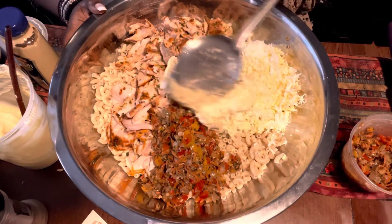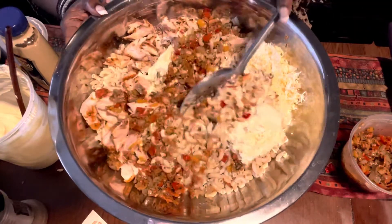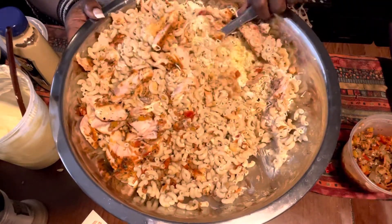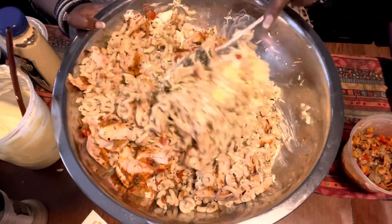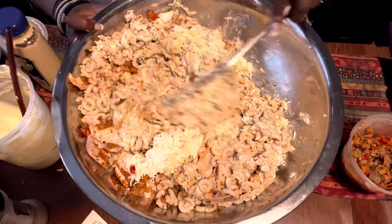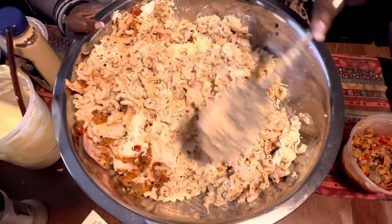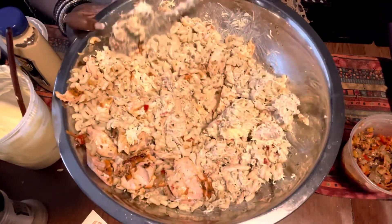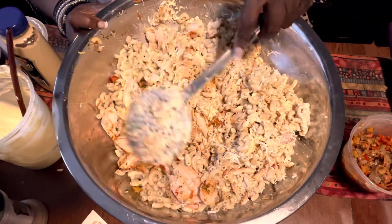We just want to start to incorporate everything now. You can do this with canned salmon — I certainly have, many a day — but there's something about using the fresh salmon and the egg and this mayonnaise. Oh my goodness, this is amazing. Tastes so good. Worth every ounce of effort.